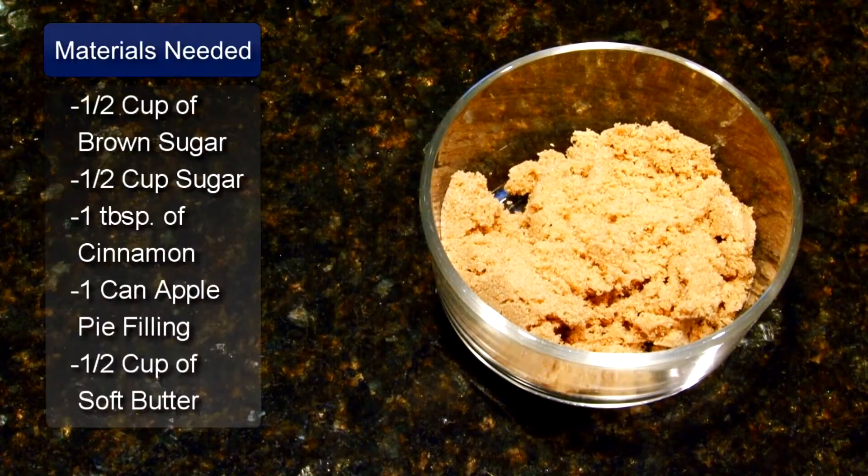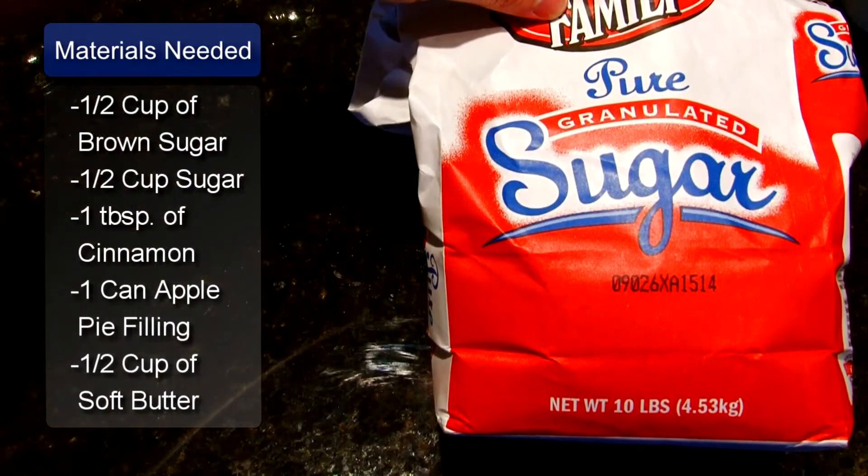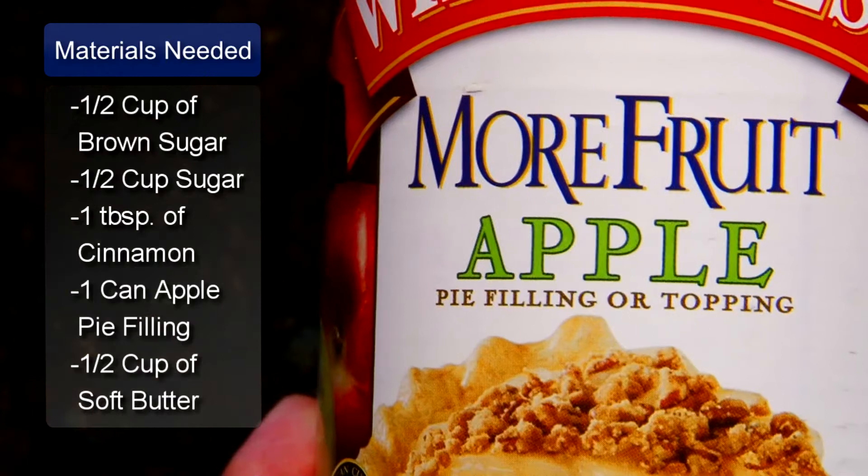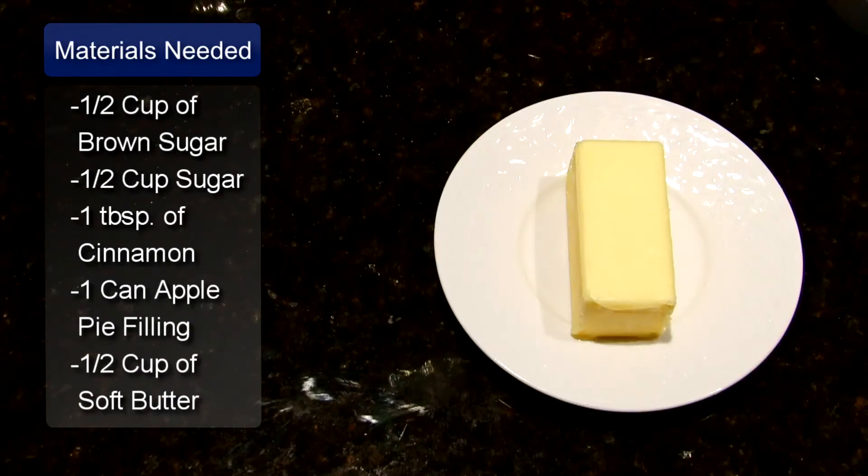And for the filling, you will need 1 half cup of brown sugar, 1 half cup of white sugar, 1 tablespoon of cinnamon, 1 can of apple pie filling, and 1 half cup of soft butter.